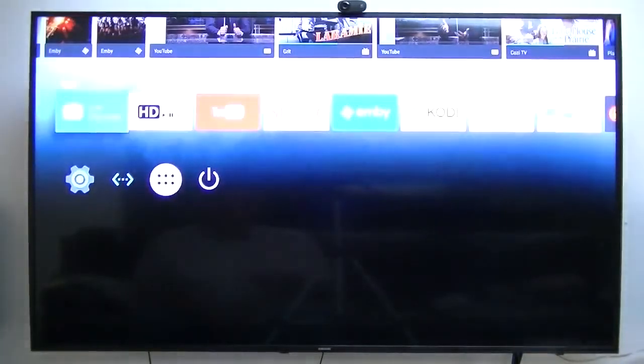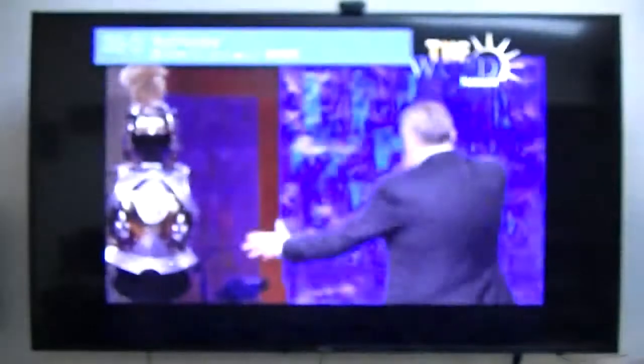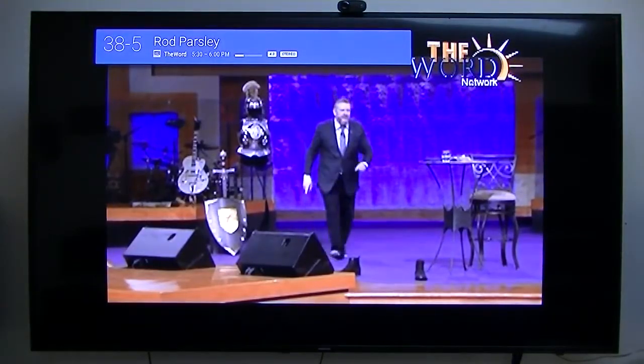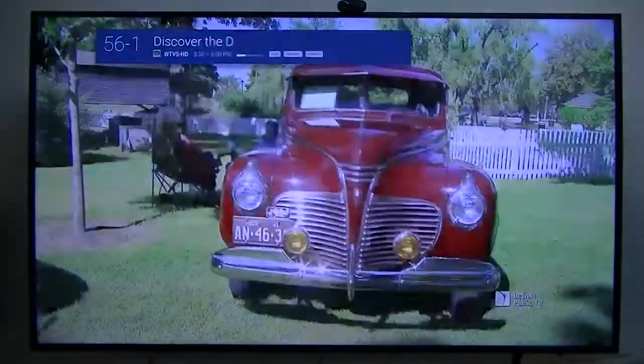Now you've got Live Channels. It comes with Live Channels because this is Android 7.1 Nougat. Everything plays with Widevine Digital rights. Netflix is played in Widevine Digital Plus, so it does give you that DRM.